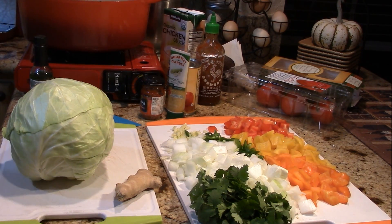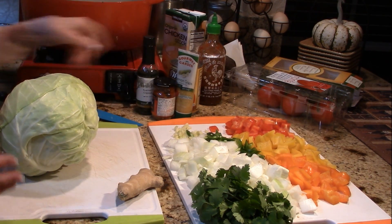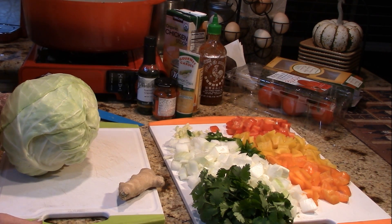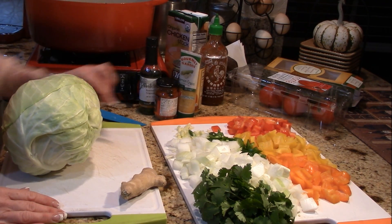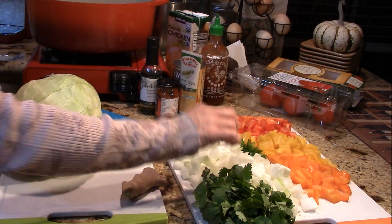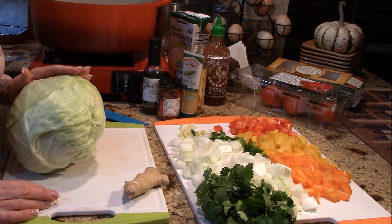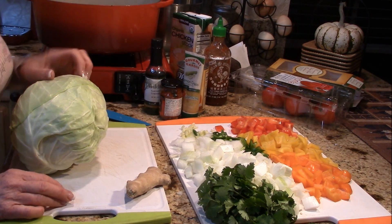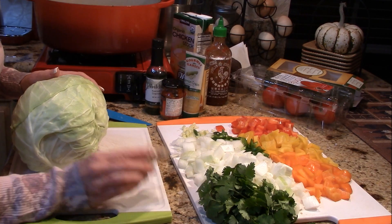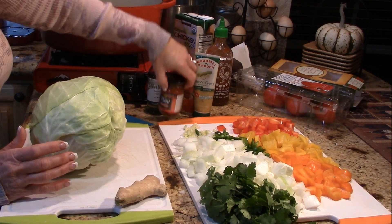Have a seat and let's get started on this soup. This is my version of a cabbage soup — I've been asked over and over if I had a recipe, and I do it a little bit different every time. I've got red, yellow, and orange bell pepper, four jalapeño peppers that were partially seeded, three cloves of garlic, a huge white onion from the farmer's market, a handful of cilantro, some ginger, a giant head of cabbage, and lemongrass. This is Thai inspired.